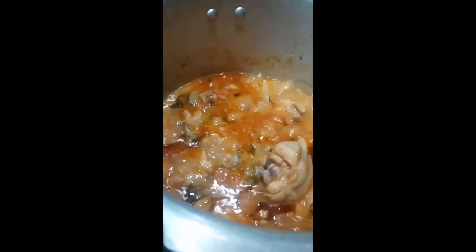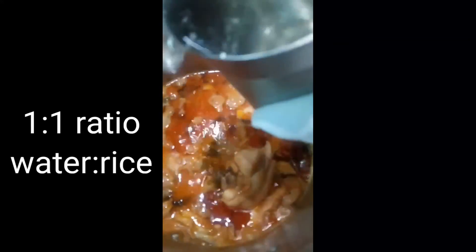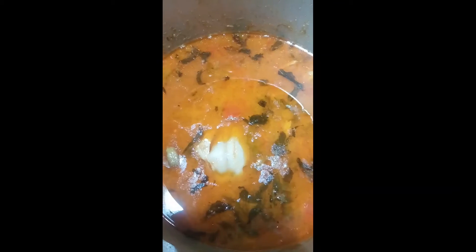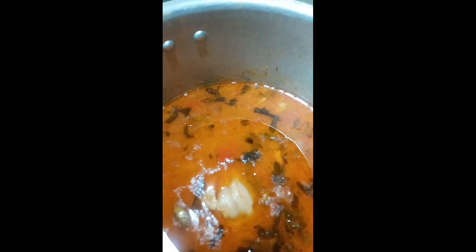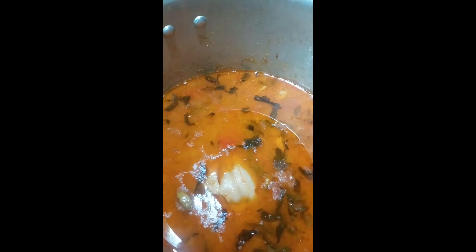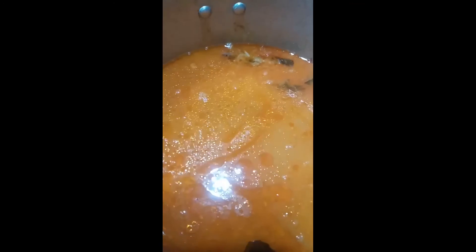The water and rice ratio is 1 to 1. As I have used 3 tumblers of rice, I am supposed to pour in 3 tumblers of water. But as there was at least 200 ml of water from the cooked chicken, I adjusted the water level to 2 and a half tumblers instead of 3, because the right amount of water is very important when cooking in a pressure cooker. Drain the rice completely before putting it inside.